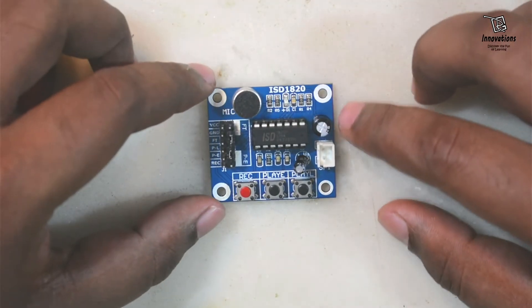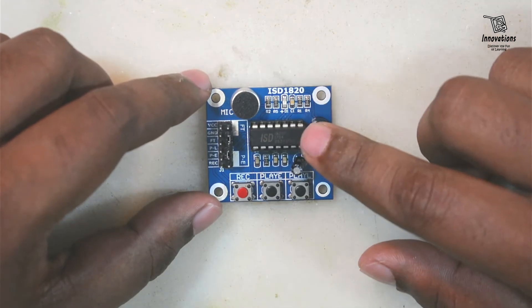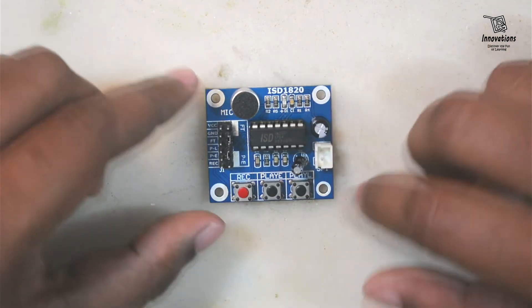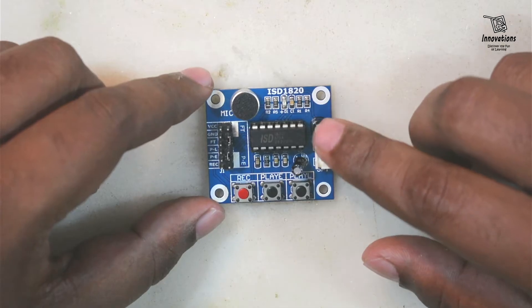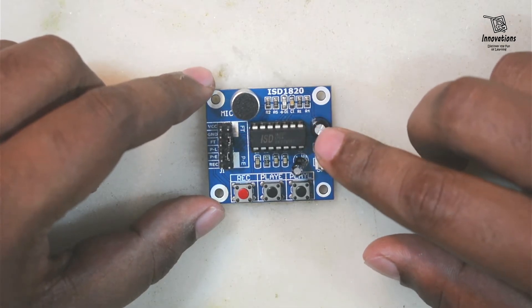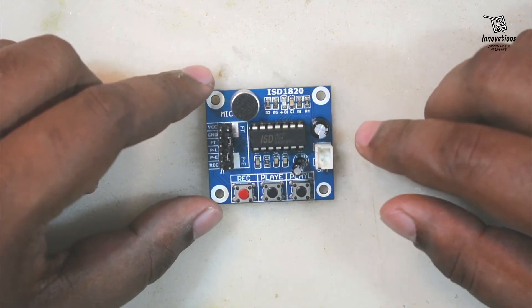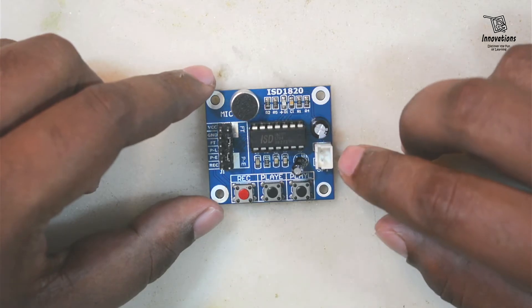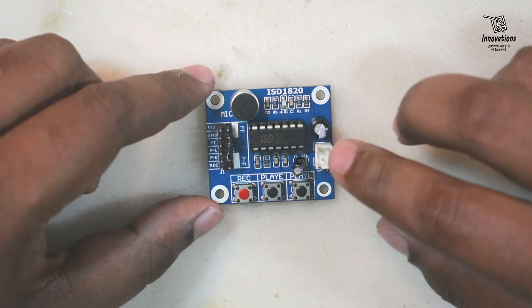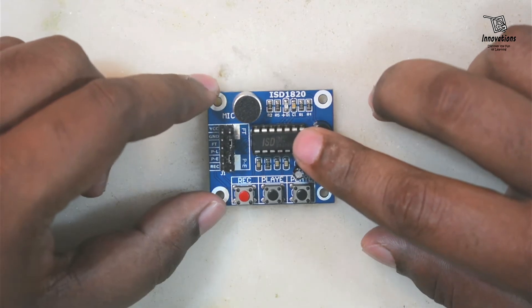In today's video I am going to discuss about the ISD1820 module. It is a recording and playback module. It has a built-in recording function and playback function and it can be reused over and over. We can record something and then re-record something. When we re-record, the previous recording gets erased and the new recording gets saved into the ISD1820.